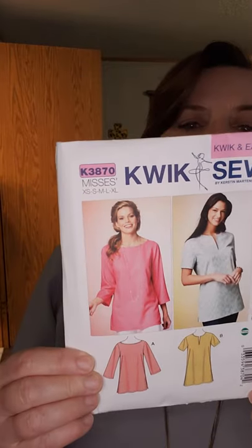Today I want to show you Quick Sew 3870. I made this pattern out of a polyester crepe — on one side of the material it was shiny, and on the other it was matte. As per usual, this didn't go exactly as planned. When I first finished it, pretty much all I could think of was 'beam me up, Scotty.'